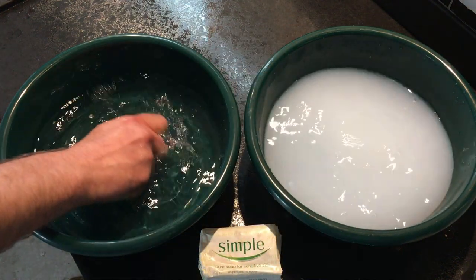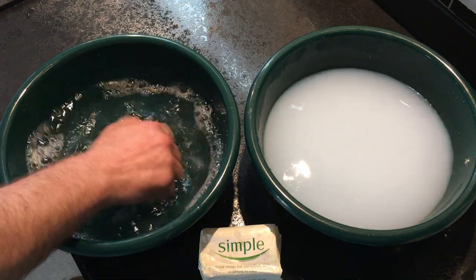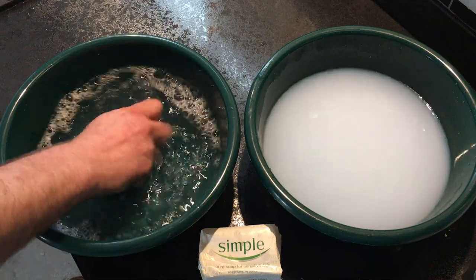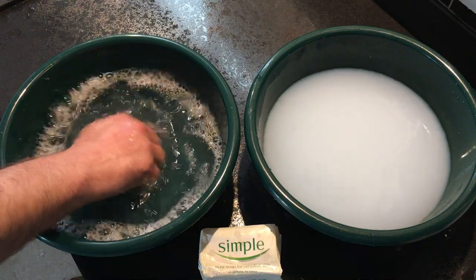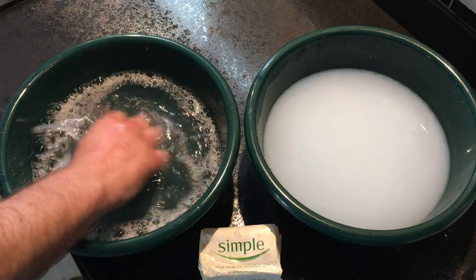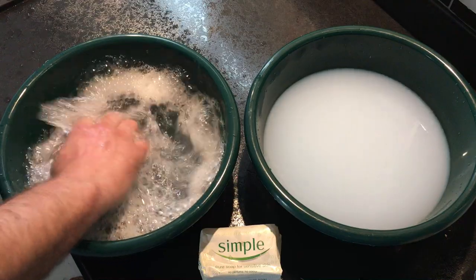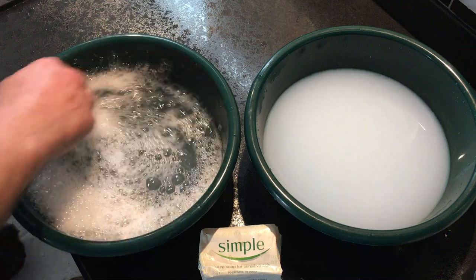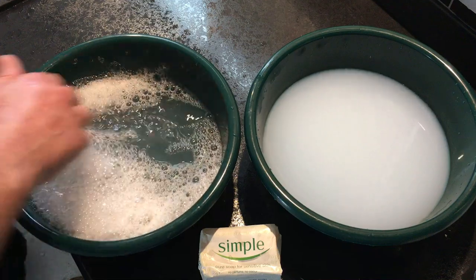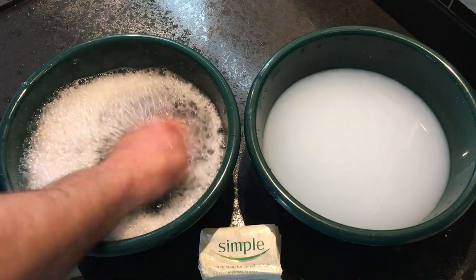I'll take the soap over to the soft water — as you can see, bubbles are already forming and there's certainly no cloudiness in the water. Just agitate it and you get lovely bubbles and pretty clear water.